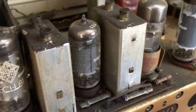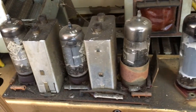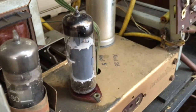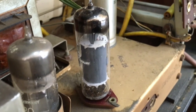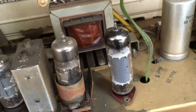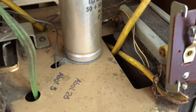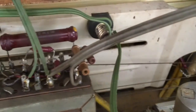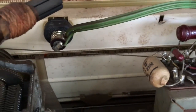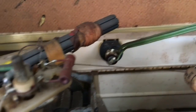This would be the IF transformers, IF amplifier, detector, preamp, and then this is the output — an EL84. That'll be easy to work with; I've basically worked with a lot of those on the radios that I've done. Transformer over here. I don't see any evidence of somebody tinkering here before, so this is pretty much in the original condition, which is great.